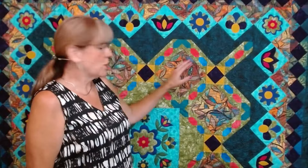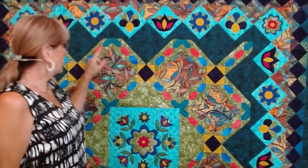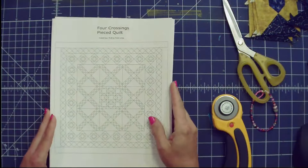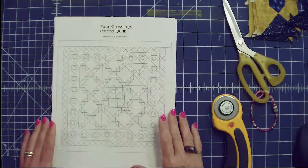What we're going to work on today is the crossing block. In the applique block quilt, there are two different blocks that you'll be working on to create this crossing. Let me show you in the drawing. In the book you are going to get the line drawing of each of the quilts.